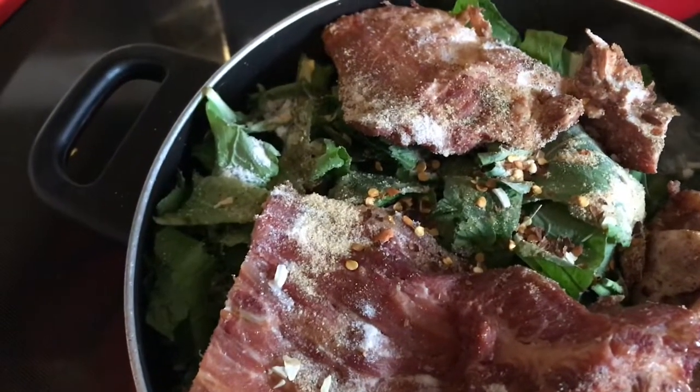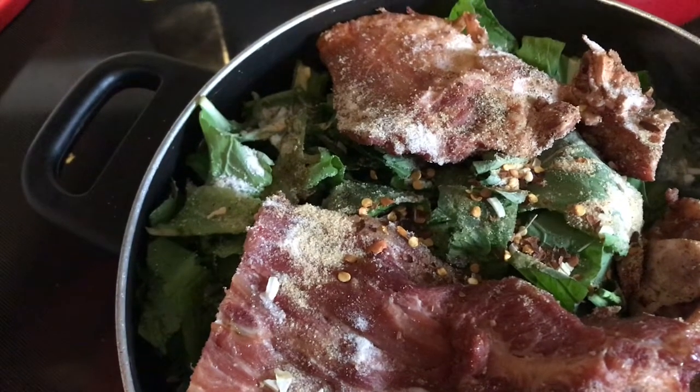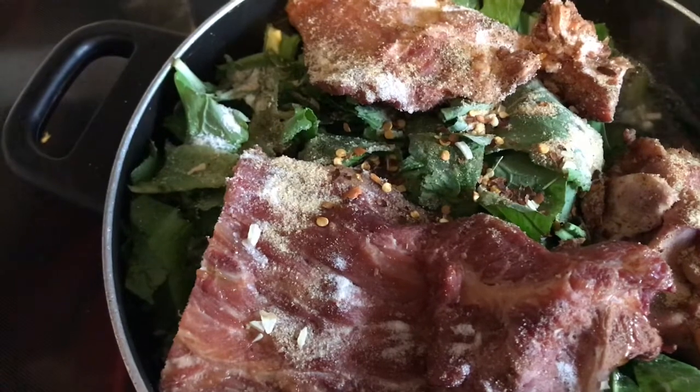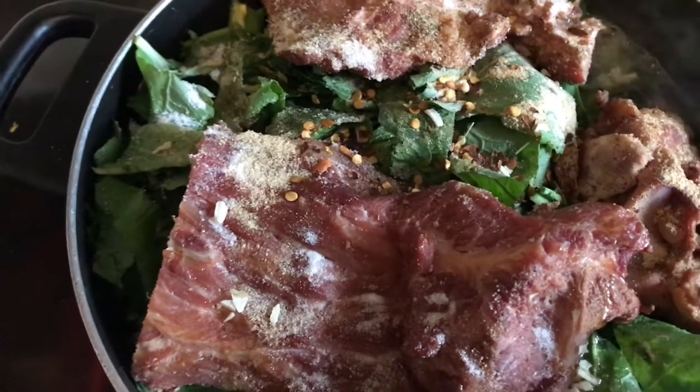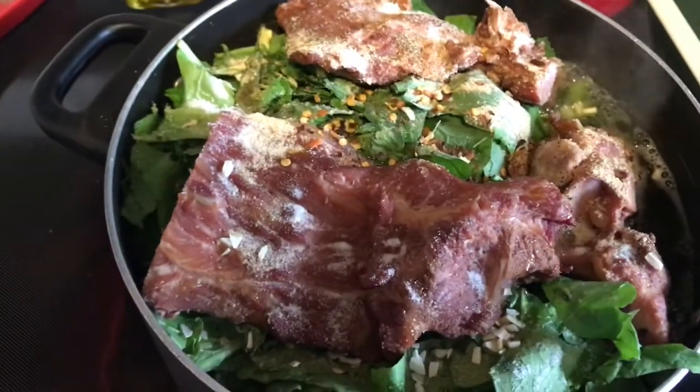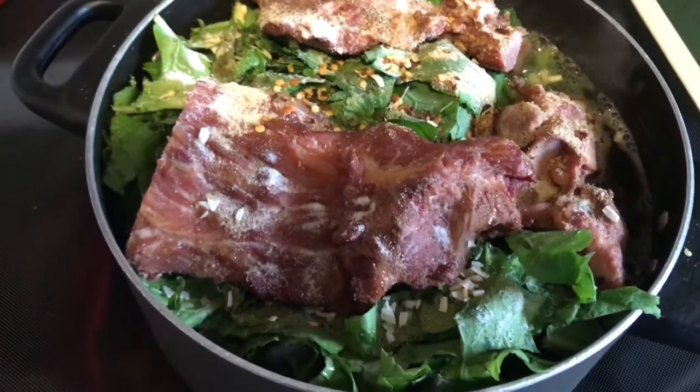I added crushed red pepper, table salt, black pepper, minced onions, Lorry seasoning salt, and a little bit of garlic salt along with some olive oil. We're gonna leave it on the stove and let it do its thing.